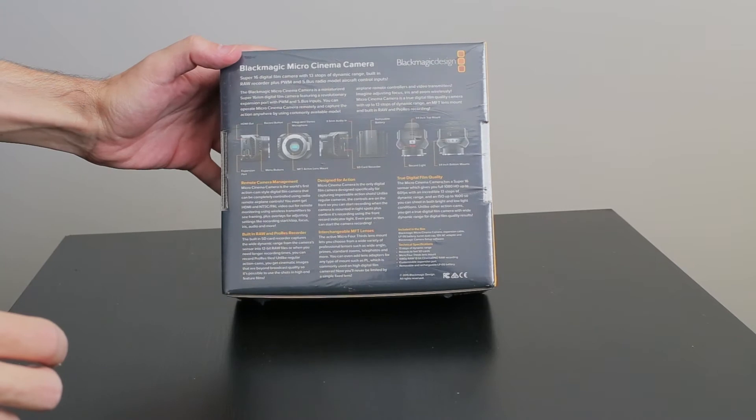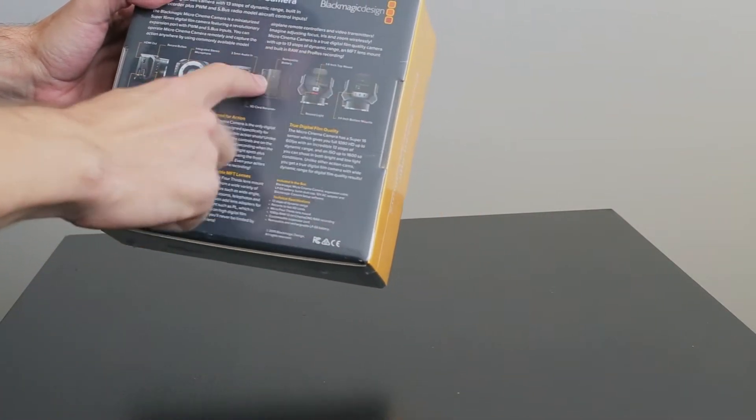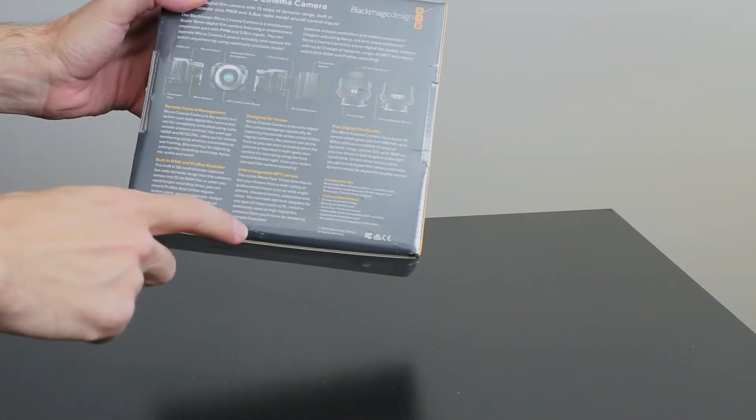It says Super 16 digital film camera. There are some pictures of it and the kind of battery it uses, which is a Canon battery.